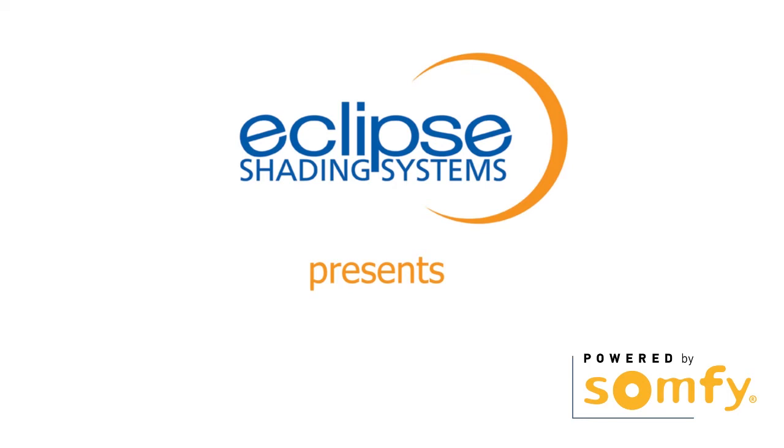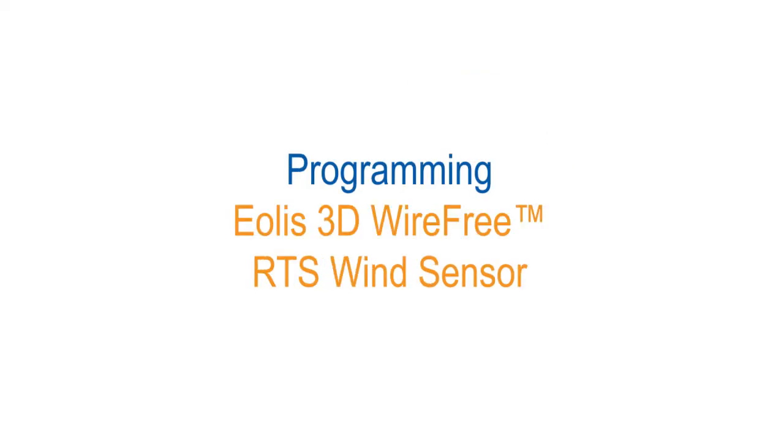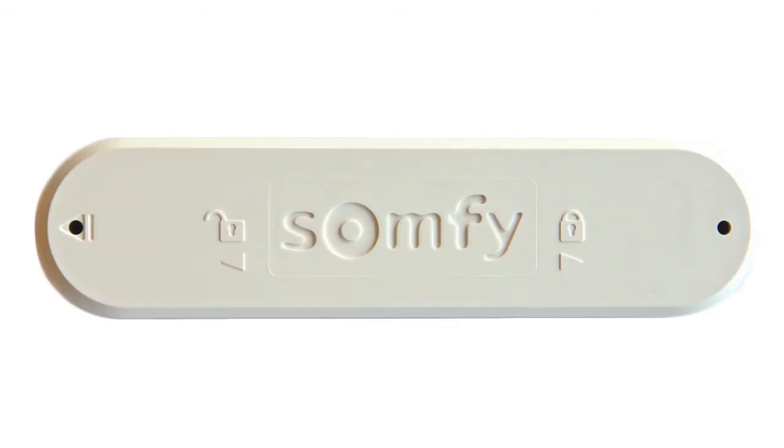Welcome to SOMFI's instructional video series. In this video, we will show you step-by-step programming instructions for our battery-powered EOLUS 3D wire-free wind sensor. When properly installed and maintained, this sensor will automatically retract your awning and help protect it from windy conditions.